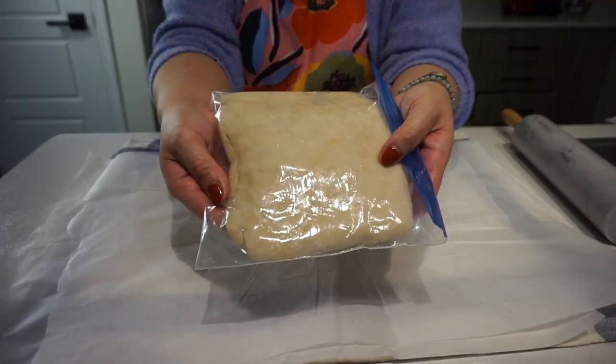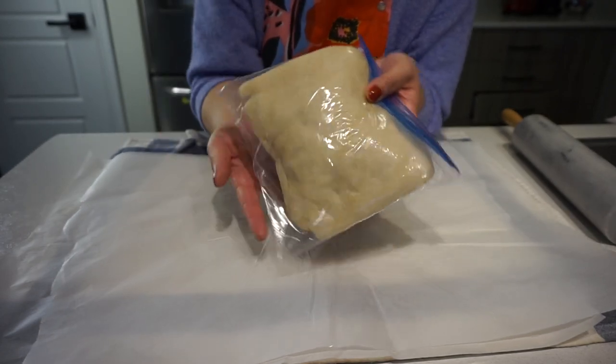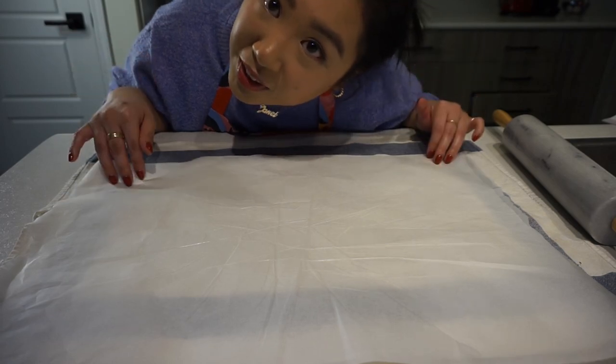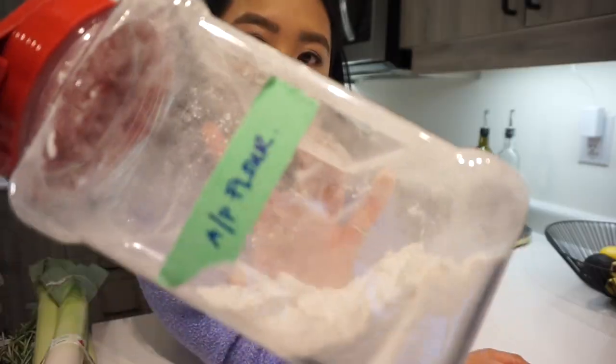Let the dough chill in the fridge for at least 30 minutes, or up to three days if making ahead. Don't throw away your parchment paper — save it to line your baking pan later. While the dough chills, I'm going to use this time to prepare all the ingredients for the crispy mushroom galette.